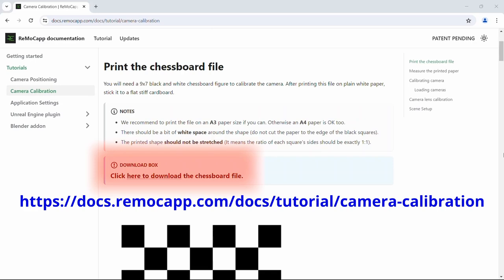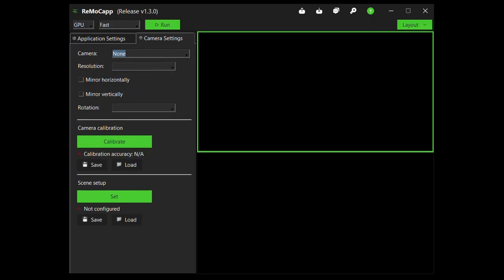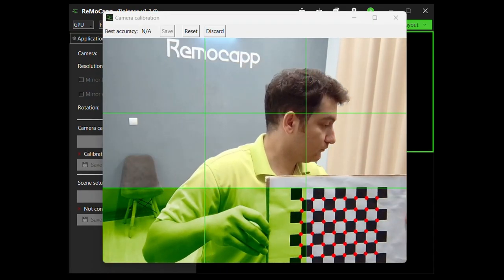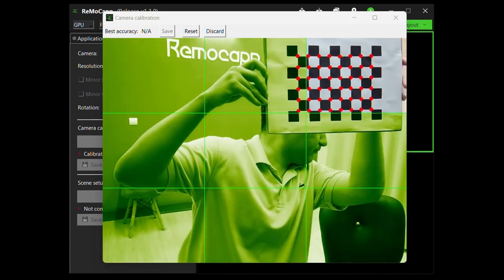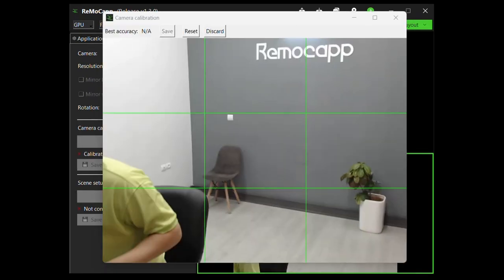To do that, you need to download the chessboard paper from our website and print it. When ready, select one of the cameras and then simply click on the camera calibration button. Hold the chessboard paper in front of the camera until the screen is fully green. Click save. Repeat this process for the second camera and click save again.